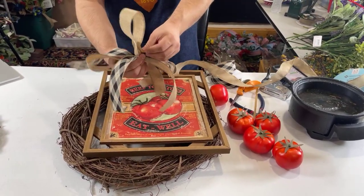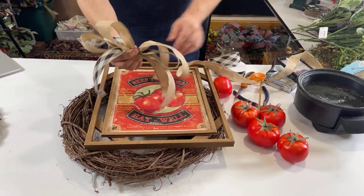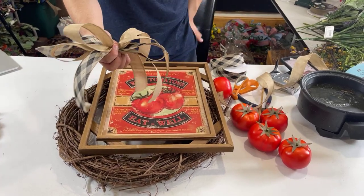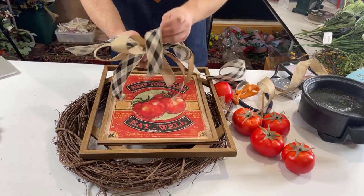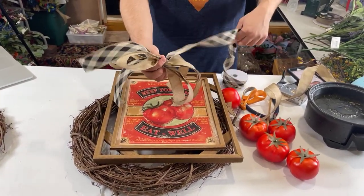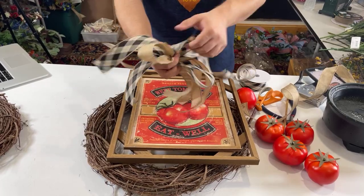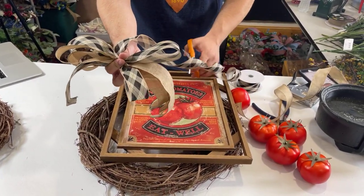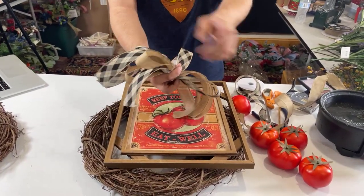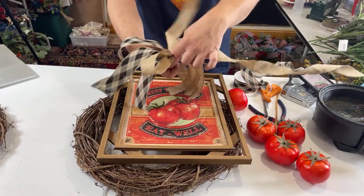We're over 300 viewers — thank you guys. Before I forget, I did pin in the description and the comment section our Christmas in July class. For those of you that took the Patriotic class, lots of you convinced me that you wanted to see a Christmas in July class, so we're actually working on that. July 17th, 18th, and 19th, we are hosting an online class like we did with the Patriotic one. We're going to be creating a wreath, a garland, and a lantern swag. That class is $14.99, and you can learn more by clicking the link above or below.